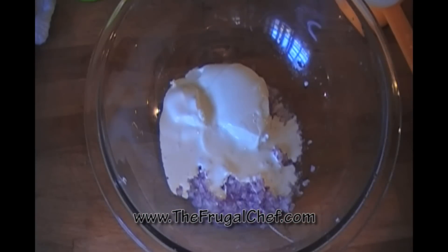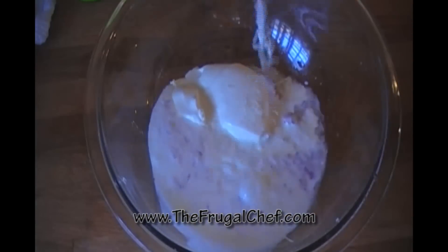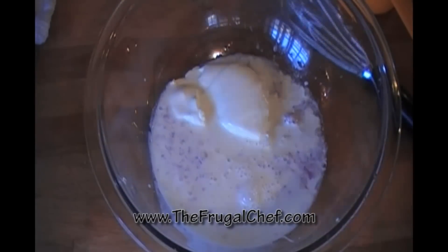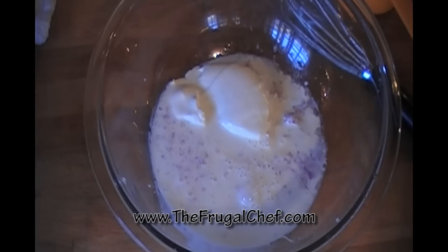My onion has been sitting there with the lemon juice for about five minutes. I added half a cup of sour cream and I'm gonna add half a cup of buttermilk. You can reduce this by half if you don't want so much.